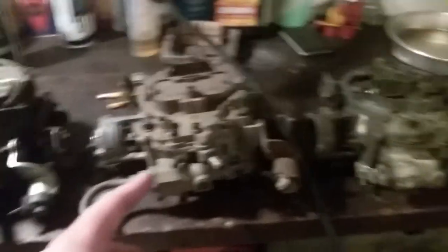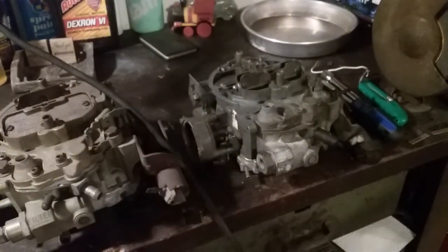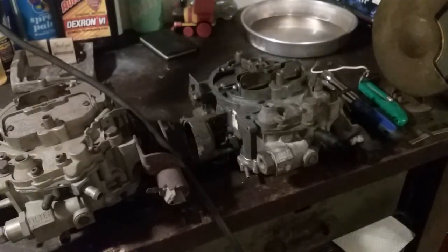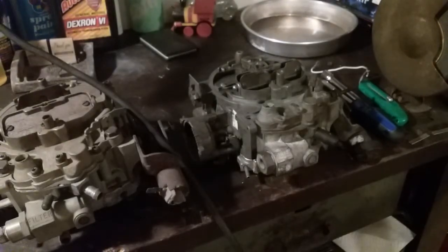This is an 800 CFM, this is a 750 CFM. I'm not gonna get into this video how I deciphered each carburetor, but I can do that at a later time. If you guys are interested in how to tell an 800 versus a 750 CFM QuadraJet apart, I can make that video for you — just let me know in the comments.